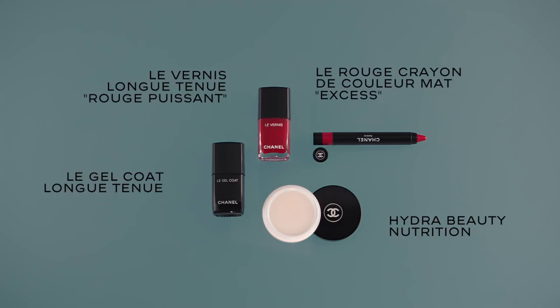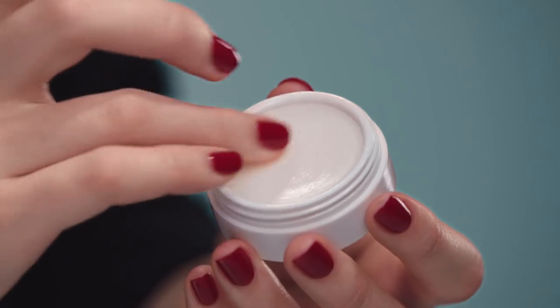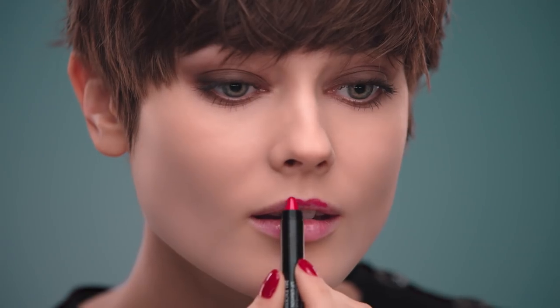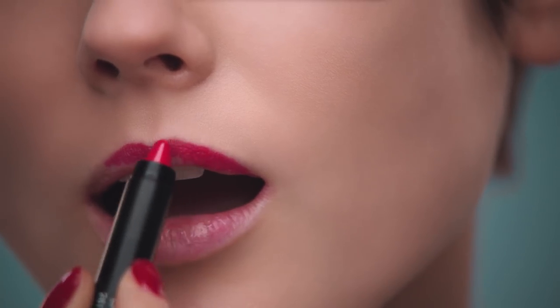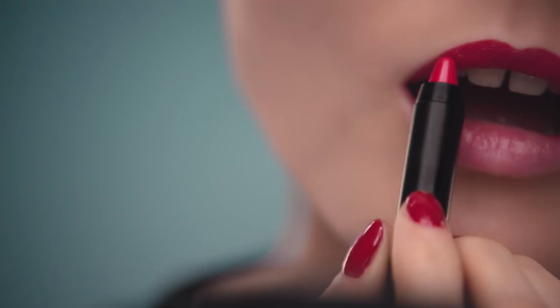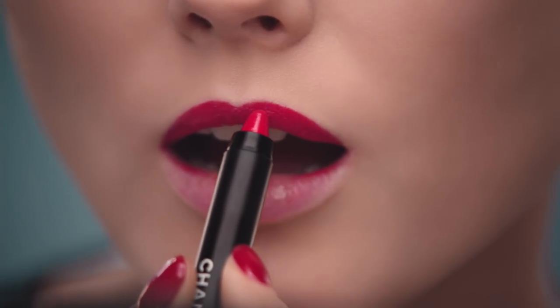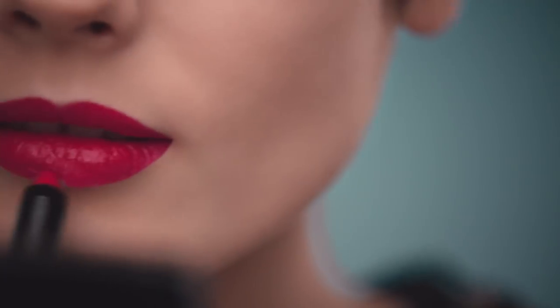First, moisturize the lips with the balm. Because it's a pencil, it's really easy to apply. Even though it's matte, it glides on smoothly and it feels light on the lips.